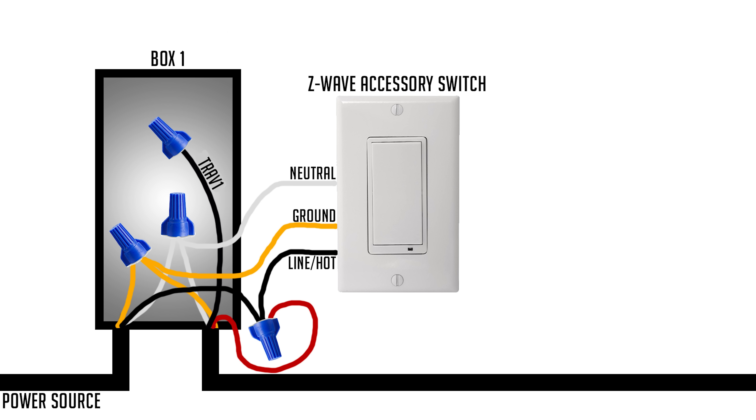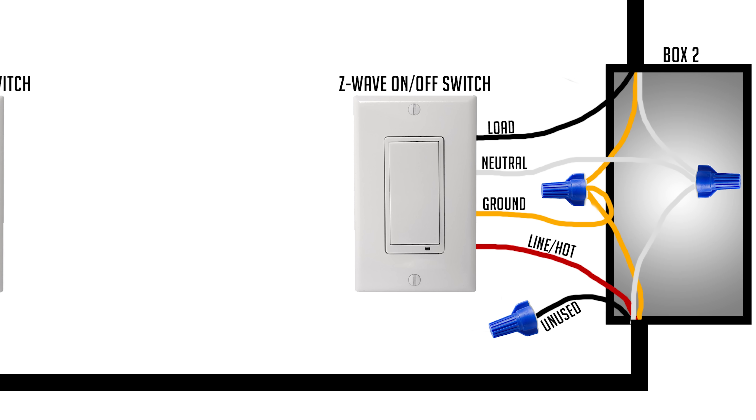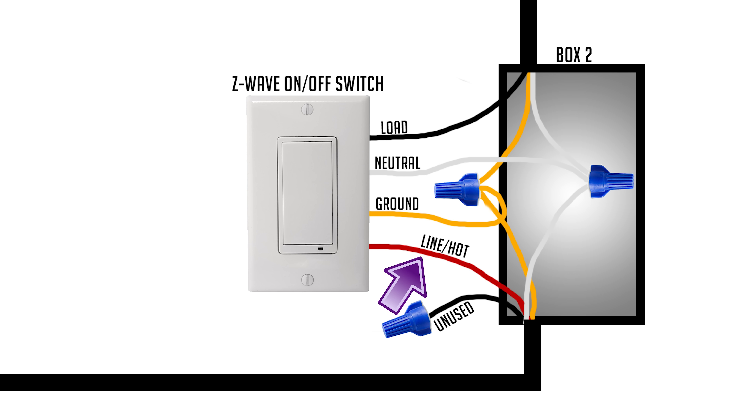Now go to box two, where you're wiring the regular Z-Wave switch, which requires four wires. Take the red wire — that's your line — and connect it to the line terminal on the new Z-Wave switch. Cap off the black wire if you haven't already. Take the load wire coming from the light and connect it to load. Then connect the neutral wire and the ground wire.